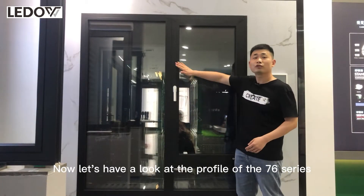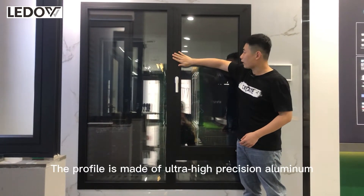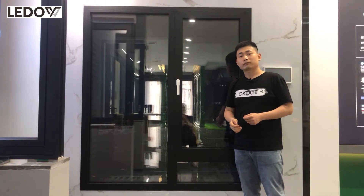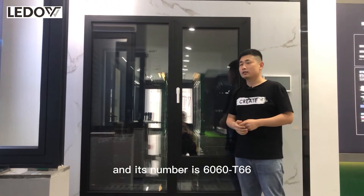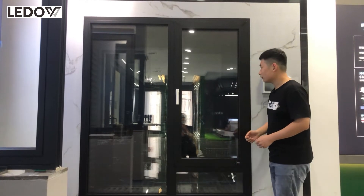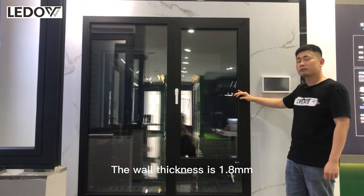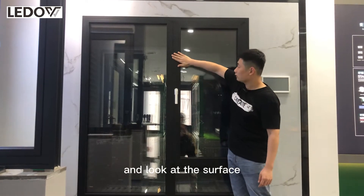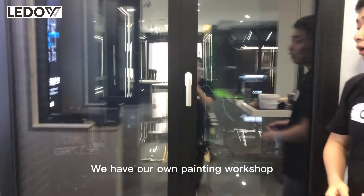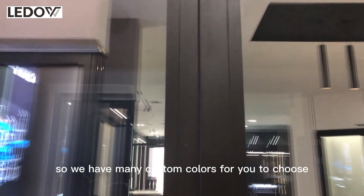Now let's have a look at the profile of this 76 series. The profile is made of ultra high-precision aluminum and its number is 66 T66. The wall thickness is 1.8 millimeters. The surface is powder coated. We have our own painting workshop, so we have many custom colors for you to choose.